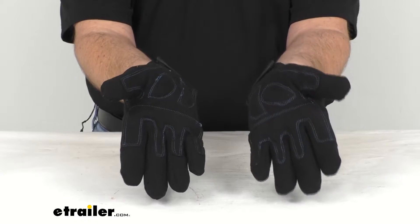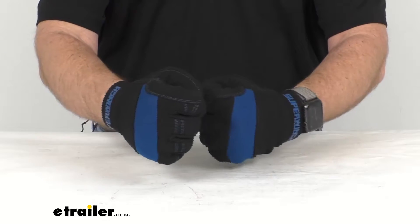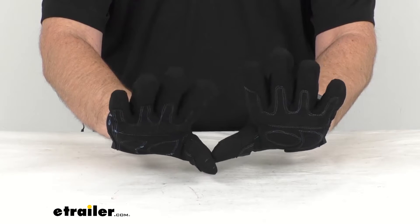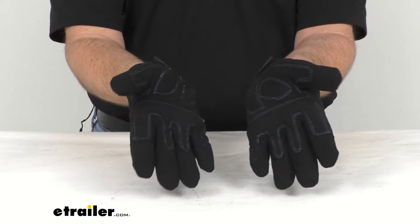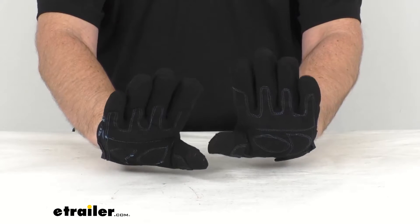They are going to be perfect to use with wire or synthetic winch rope, and they also increase your dexterity and grip in cold harsh weather. So not only are these going to protect your hands, they are also going to keep them warm.